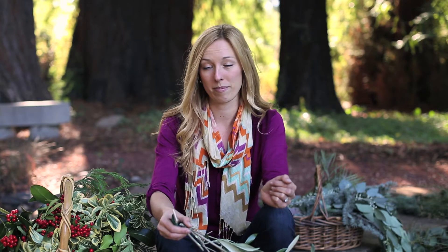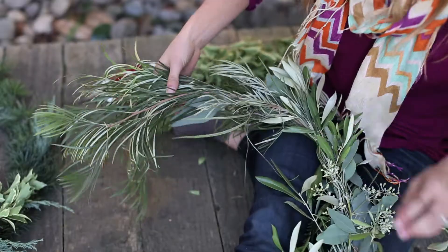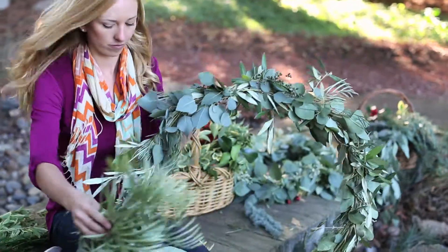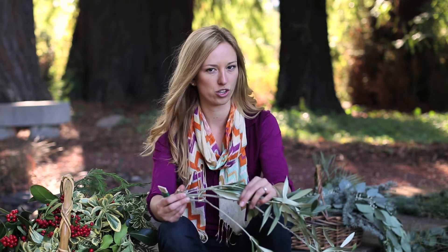To create a more casual, free-form wreath, ditch the wire frame entirely and use the same principle of wrapping and overlapping foliage, just working your way around a branch. A good way to start is to use a branch like this one from an olive tree that has a bit more structure to begin with.